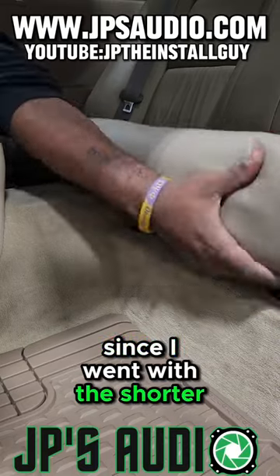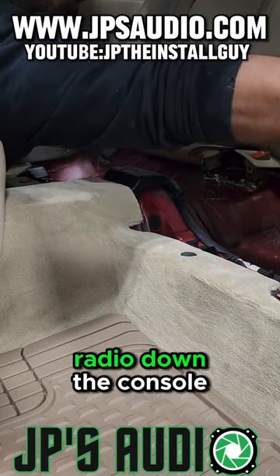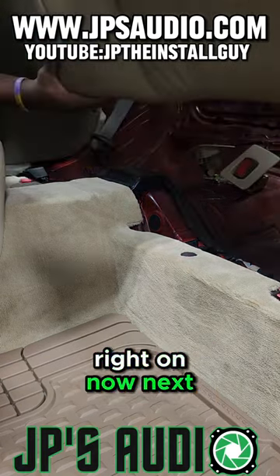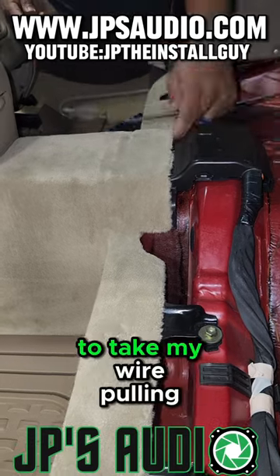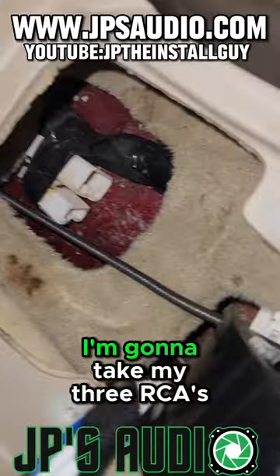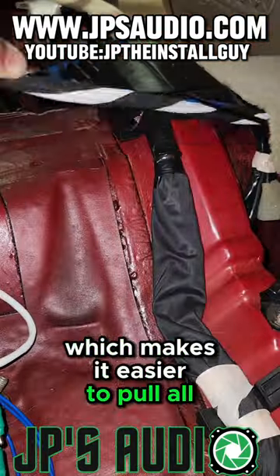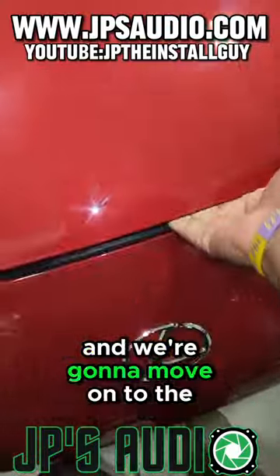Since I went with the shorter-length RCA in this SC400, I wanted to go the shortest route possible — from the radio down the console, straight through the back. So we lift the bottom seat up, remove three bolts, and take that top seat and pull it right out. Then there are some little pop clips at the bottom we want to pull up, giving us room to take the wire-pulling tool and run it from the back through the console. I take my three RCAs, stagger them a little bit, and tape them to the wire-pulling tool so they're not all jumbled up, making it easier to pull all three sets of RCAs and the remote plus bass knob wire all through the same way.